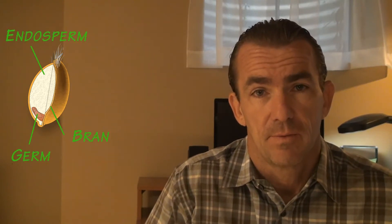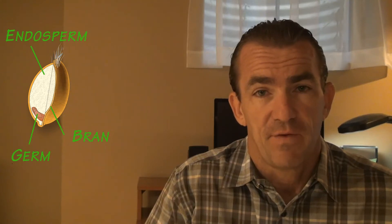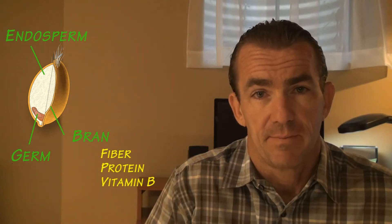The process of enriching flour begins with a grain seed. The seed consists of three parts: the bran, the germ, and the endosperm. The bran is the outermost layer of the seed, and it's high in fiber, protein, and vitamin B.